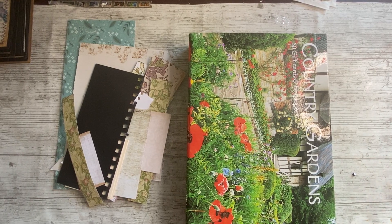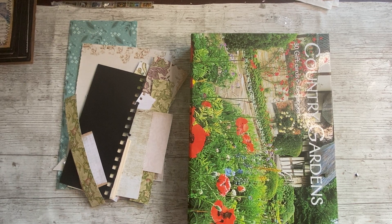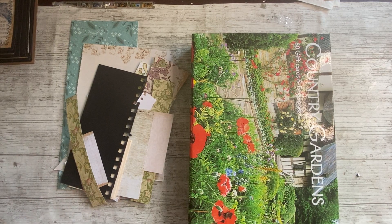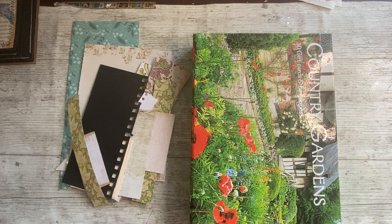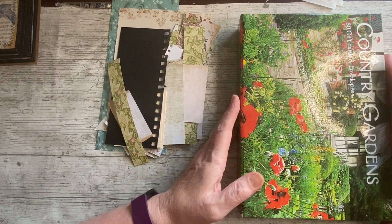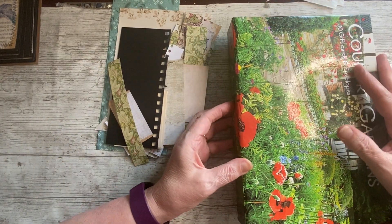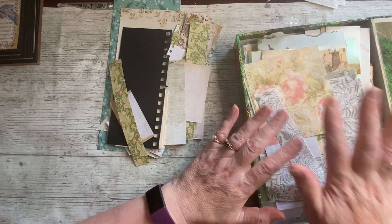Hello everybody and welcome to Scraps on Sunday, it's Denise here, Denise Junk Journals UK. Thank you so much for joining me again, hope you're all well. I think I said to you yesterday I haven't been in this scraps box much recently, so not only is it fairly full — I've used a bit out of it for backing and things, but no projects.